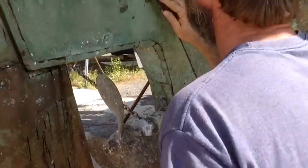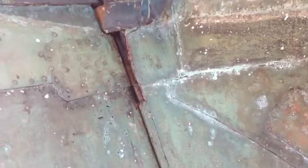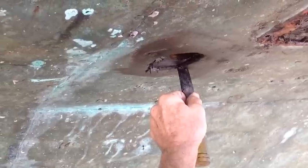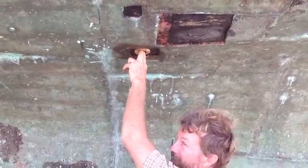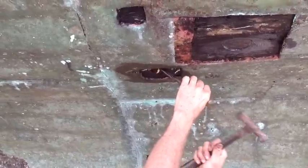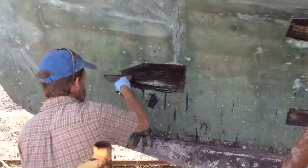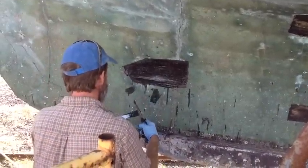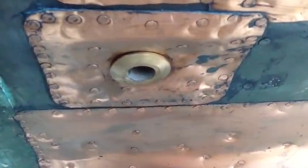Any bad spots in the copper were cut out and we checked the wood underneath to check for worms. Next we drilled the new hole for the new through hole, and Pete's hammering the copper out so that we have more room to be able to install the new through hole. This is the tool to tighten the through hole. Then we tar-papered and put copper on so that we can put the through hole on with 5200.